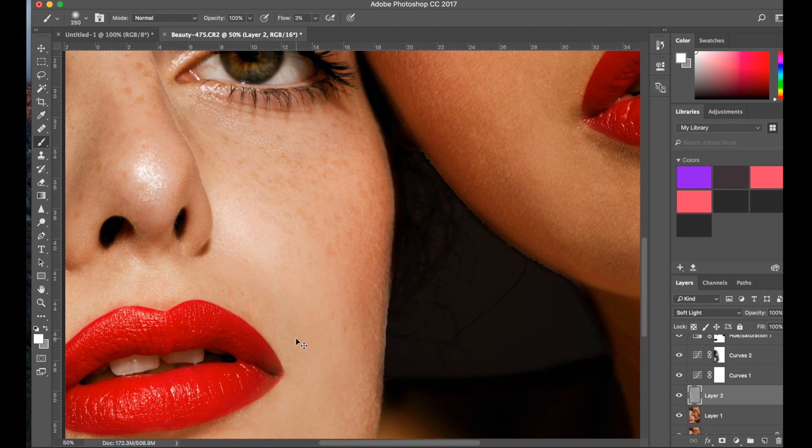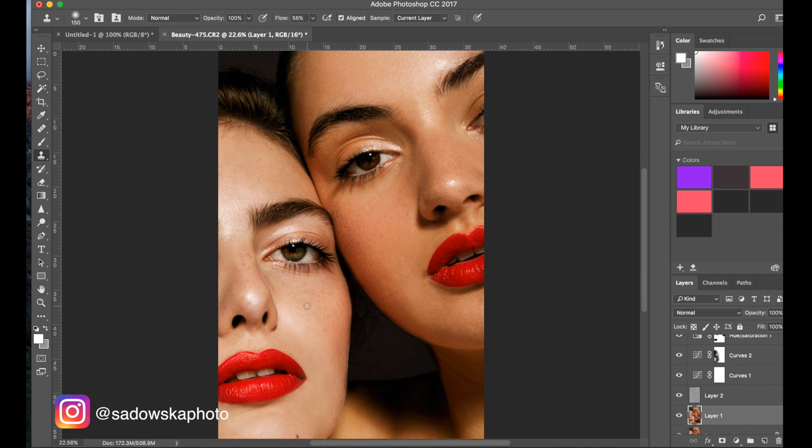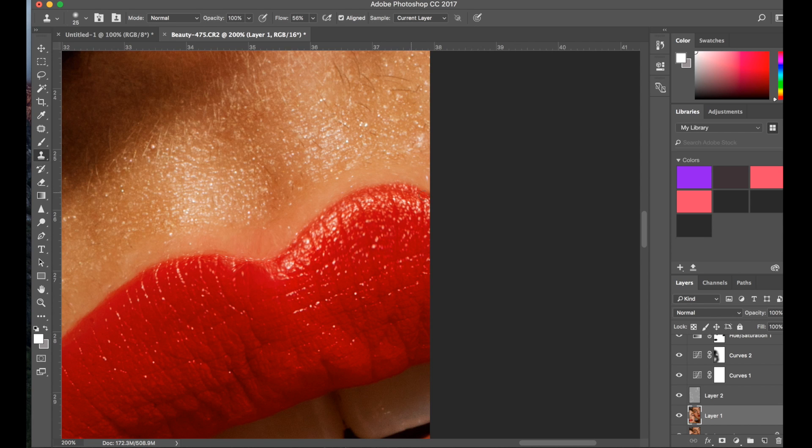Now the very last thing I want to deal with is just fixing a little bit of this tooth here — not that it needs to be, but it's just something I would do. What I might try to do first is grab the stamp tool and just see how it looks if I stamp it on.